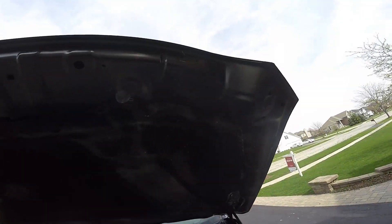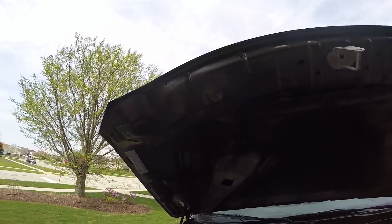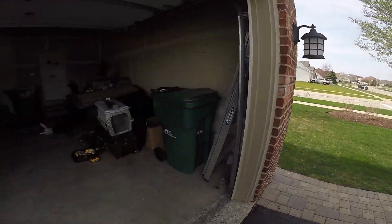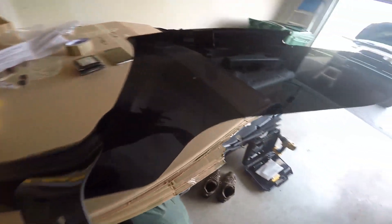Alright, as you can see I've removed that weather strip and taken all the plastic fasteners out. The next step is to install these brackets here.